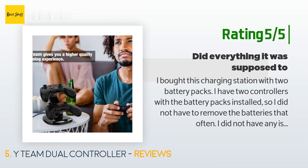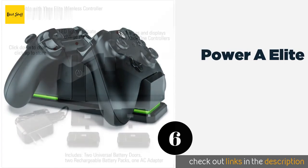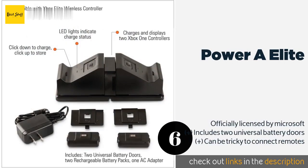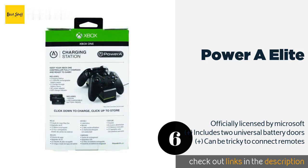The next product on our list is the Power A Elite. The Power A Elite uses a click-down system that holds your controllers firmly in place, and once they're charged you can flick them up to store without charging. It's available in black or white so you can choose the one that matches your console.